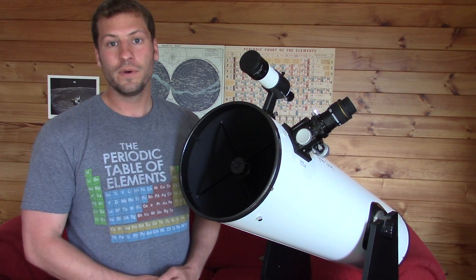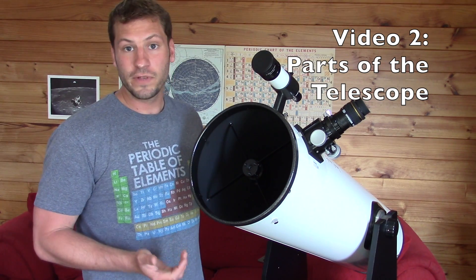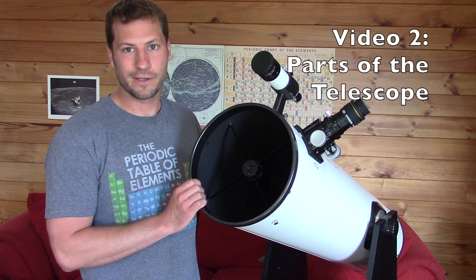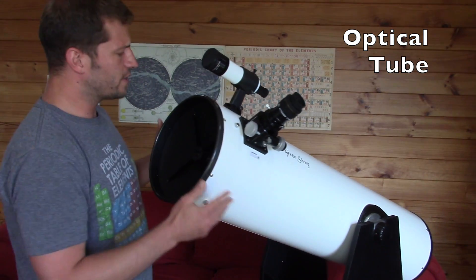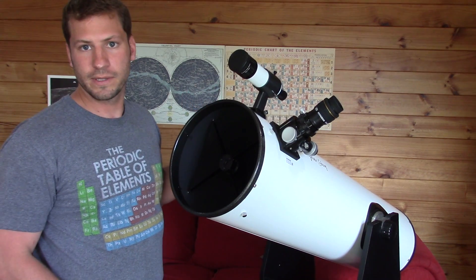This is video number two in my video series about how to use a Dobsonian telescope. In this video I want to get a little bit more into the nitty gritty of each of the parts of the telescope. So we'll start with the optical tube, and that's this big long cylinder right here. It's basically what houses all the parts of the telescope.